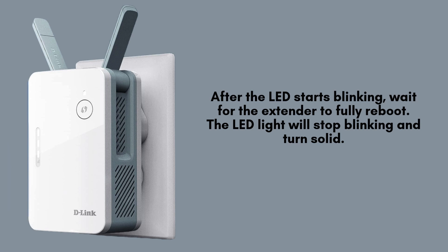Once the LED starts blinking, allow the extender time to fully reboot. During this process, the LED will blink for a while before eventually turning solid. This solid light indicates that the reset is complete, and the D-Link E15 has successfully returned to its factory default settings, ready for reconfiguration.